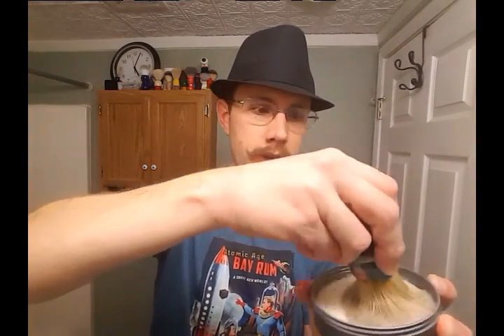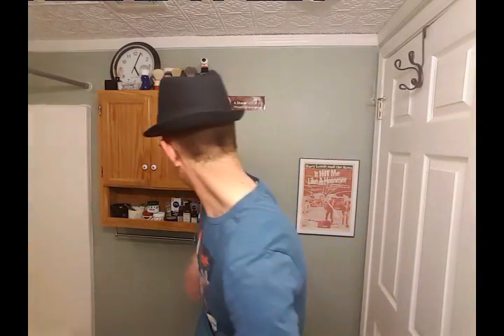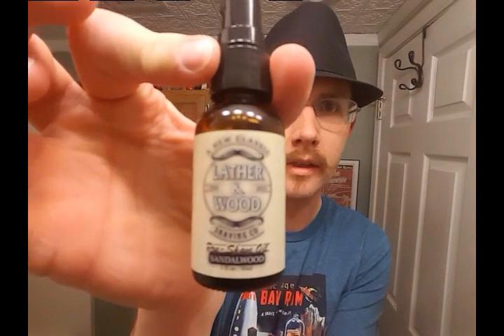I'm going to gather lather on the brush here and face lather today. I'm going to get a little bit of pre-shave oil — the Lather and Wood Shaving Company's sandalwood lavender pre-shave oil. A couple pumps here. That's going to go good with that soap.